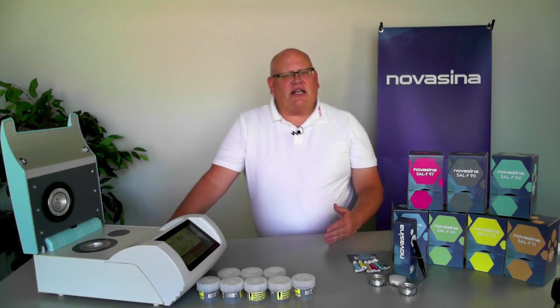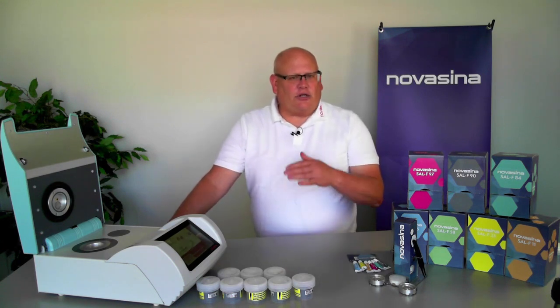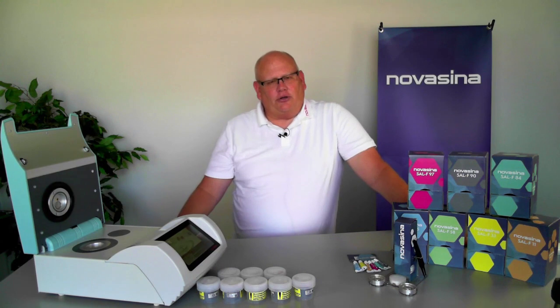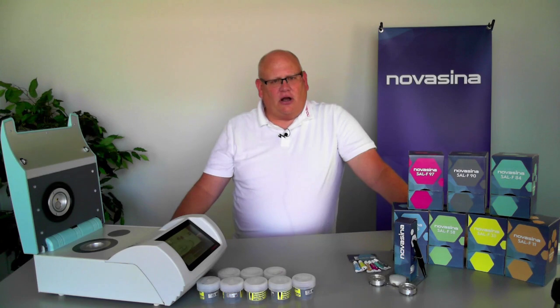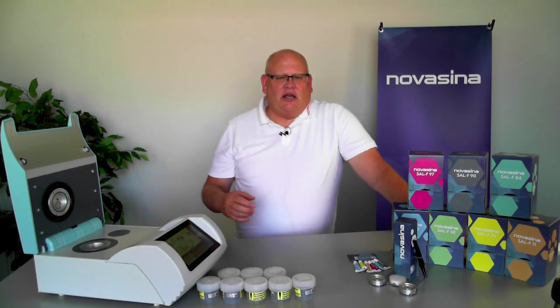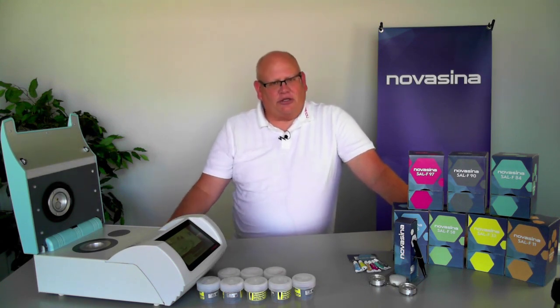It's important to distinguish between verification and calibration. Verification means just checking the instrument to see if it's reading within tolerance, and that's what's typically required. You only need to do a calibration — which means actually adjusting or shifting the numbers being produced by the instrument — if the verification doesn't read within the accepted tolerance limits. The system allows you to choose verification as opposed to calibration, and if verification is within tolerance you proceed; if not, it gives you the option to perform a calibration.